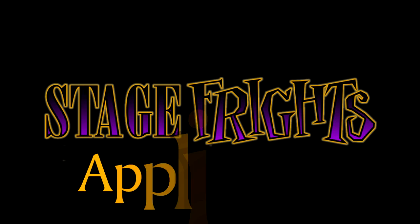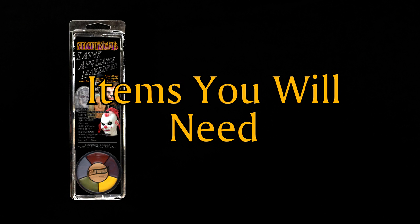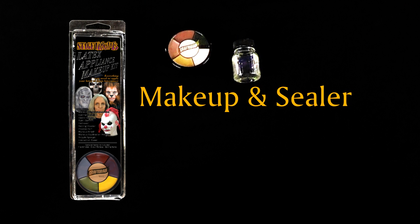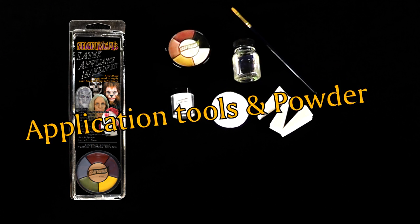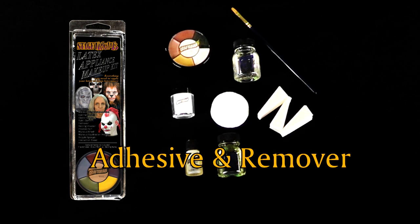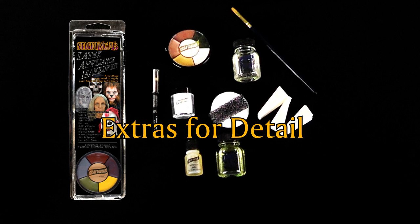We're going to show you how to apply a Stage Fright's lion appliance mask. Everything you need is included in our makeup kit, or you can buy the items separately. This kit includes makeup and sealer, a makeup brush, foam application wedges, powder and powder puff, spirit gum adhesive and remover, and an eyeliner pencil and stipple sponge.